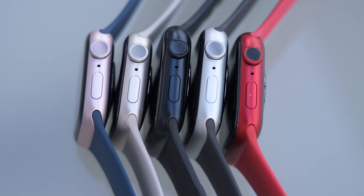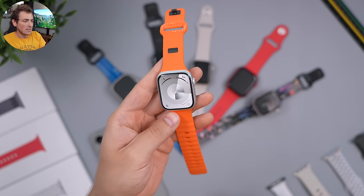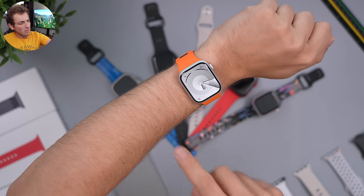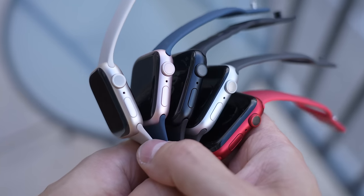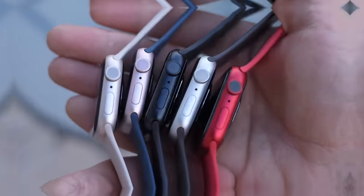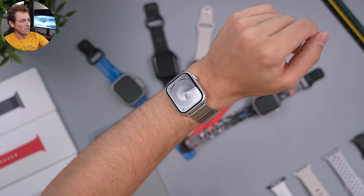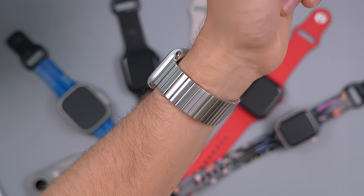Last but not least, the most versatile color is silver. Silver works with absolutely anything — the red cellular ring looks just fine on it too. You can put any band you can imagine on this watch and it works. Even a crazy stainless steel band works because of the silver-on-silver look. From a distance you really can't tell it's aluminum since it's matte, but it can work with a lot of different bands.